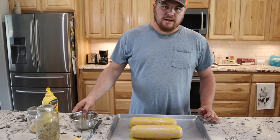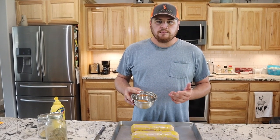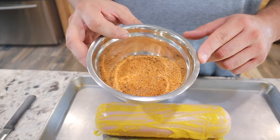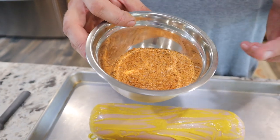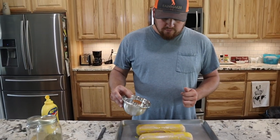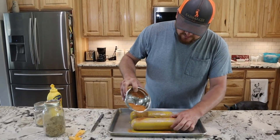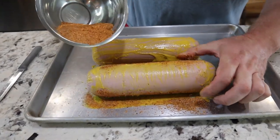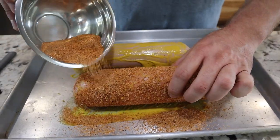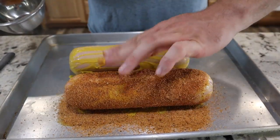In this little bowl I've got a mix of rub — you can pick up any kind at your local grocery store in the spice aisle. Ours is a homemade mix with paprika, pepper, onion, garlic, salt, onion powder, and a little brown sugar. I'm just going to start coating this one — the one that's not going to be hot. You don't have to have it fully covered. This just kind of puts a little bark on it as it cooks.